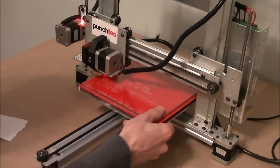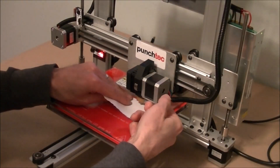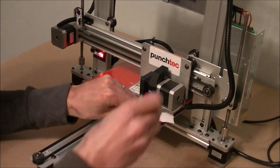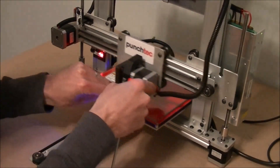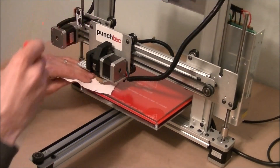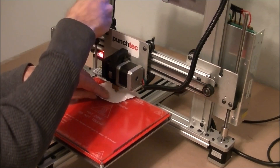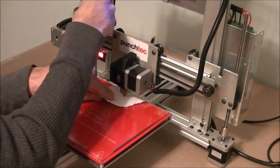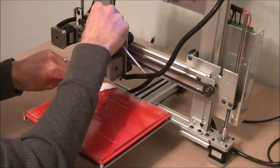Wait until the motors are disabled. Then slip a standard piece of paper between the nozzle and the bed. Be careful not to burn yourself on the hot extruder. We will check the clearance at each corner until all have just a slight resistance on the paper. If the paper is too tight, we need to make that corner go down by screwing the screw on that corner clockwise just a bit at a time. Do the opposite if the paper is too loose. Continue going around to each corner until they are all set to a clearance where the paper can slide between the nozzle and the bed with a slight resistance.